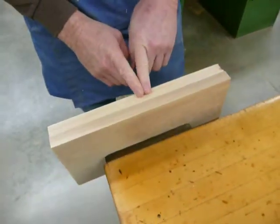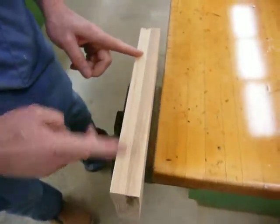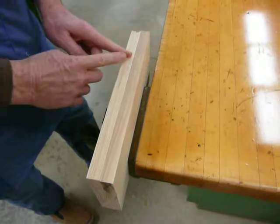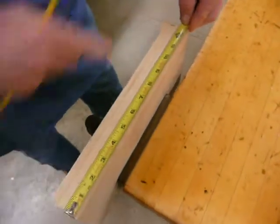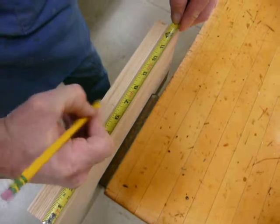I want to have the dowels laid out six inches on center. So I'm going to find the center of the board, then measure three inches in one direction and three inches in the other direction. The board should be close to 12 inches long — these are about 12 and three-quarters — so I'm going to go six and three-eighths to my center mark.